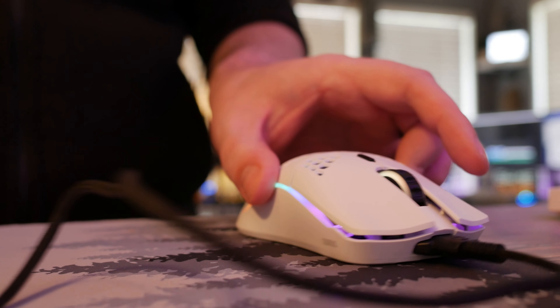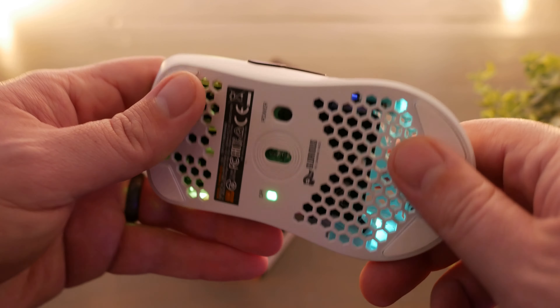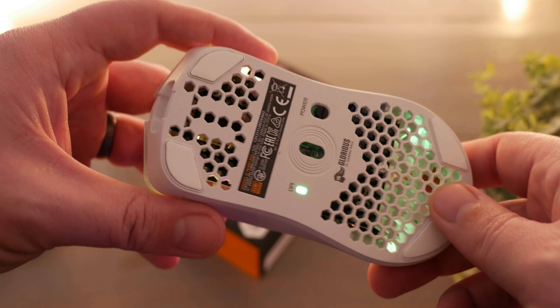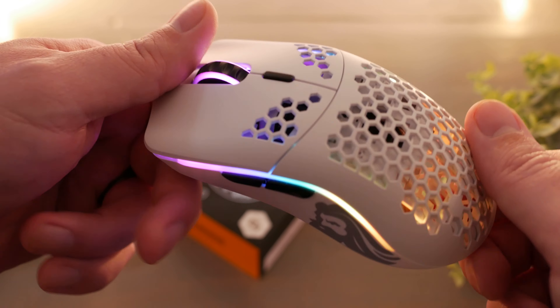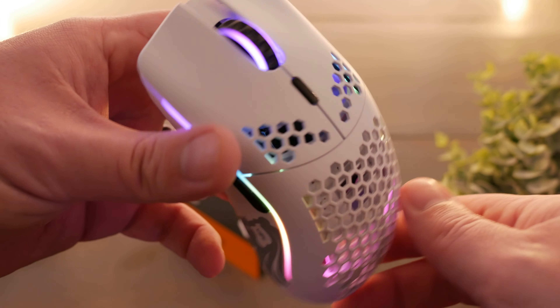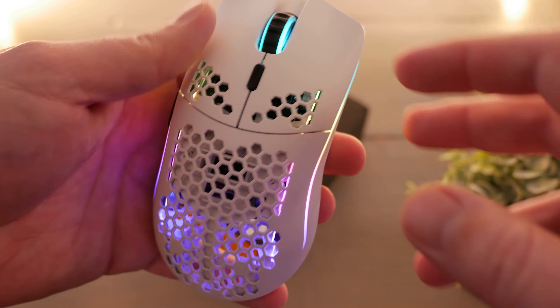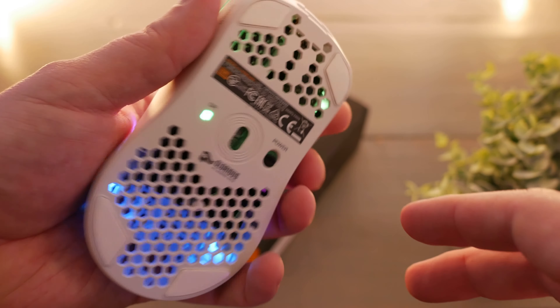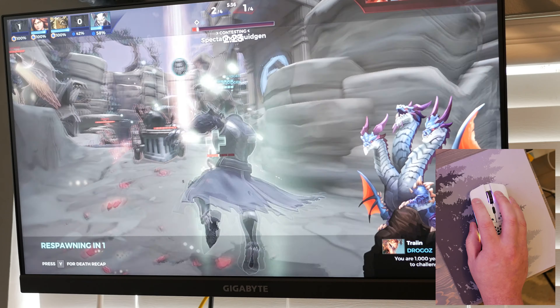The honeycomb design and construction are super durable and quality-built. The skates on the bottom feel like they're just a step above typical skates seen on most mice. I can't say enough about how nice it feels — really sturdy, super lightweight, amazing tracking, wonderful in the hand. Comparing it to the SteelSeries Aerox 3, it feels like the Aerox 3 just doesn't belong anymore, or that it's severely overpriced in comparison.